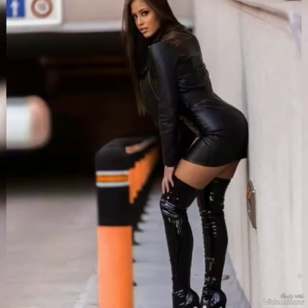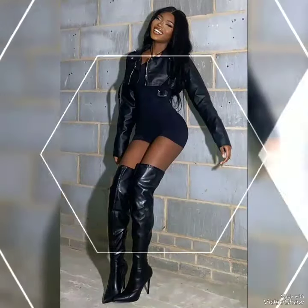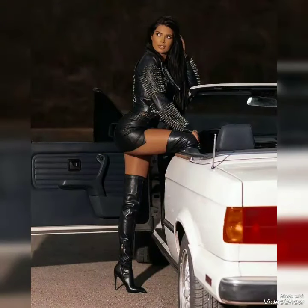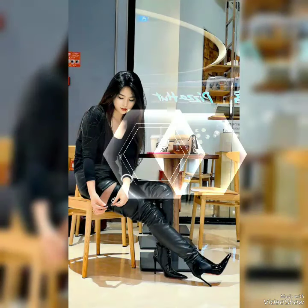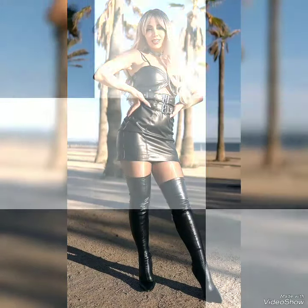Hey friends, welcome back to my channel! How are you all? I hope all of my friends are fine. Today in my video I'm going to show you the most attractive and beautiful lettering designs — not your usual letters but different and very elegant styles. You must watch my video to the end, it's very beautiful and gorgeous.